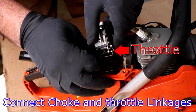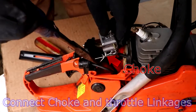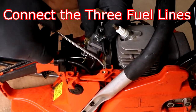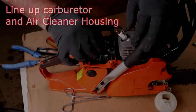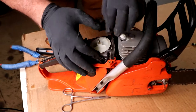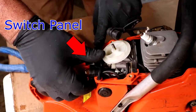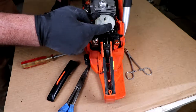First thing we do is hook up our choke and our throttle levers. Then we'll bring around and align our carburetor, bring in our air cleaner housing, run our screws in, and push this thing down into position.